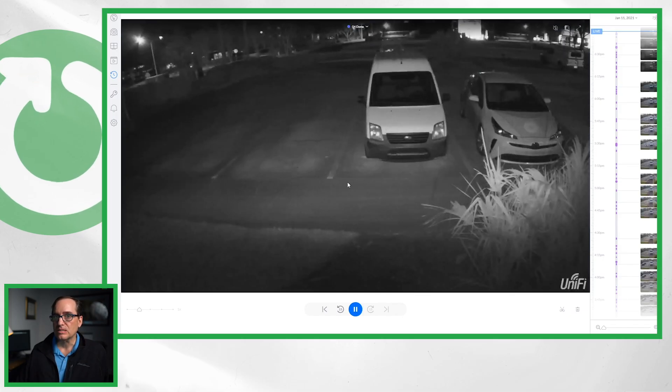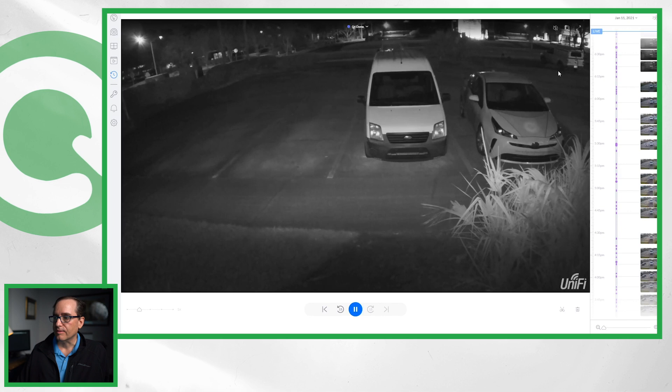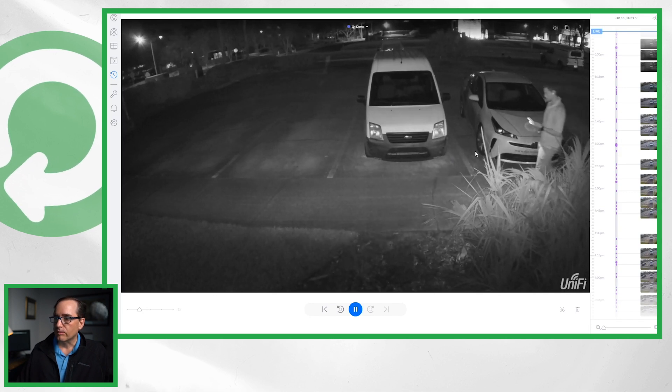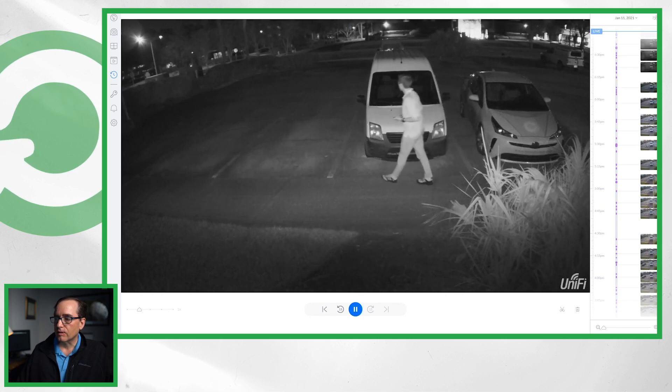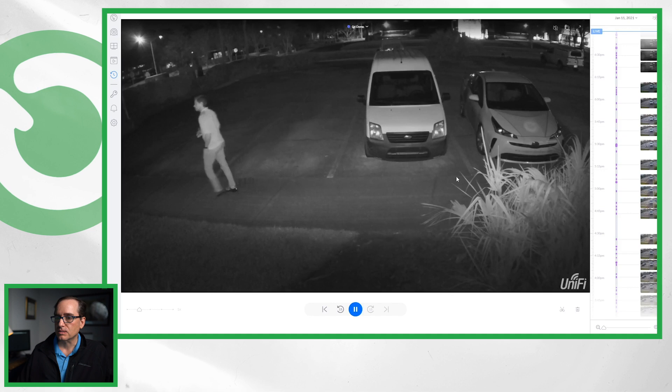I'm going to go over there and turn that G4 Pro emitter off. You can see the G4 dome with the G4 Pro emitter off — it's doing a real nice job of illuminating here. It's not a super dark spot. The lights are off in the parking lot, so all the light you're getting here is coming from the G4 dome, with maybe a tiny bit of cast from a G4 bullet on the left-hand side.